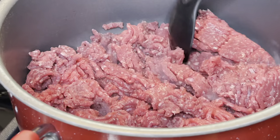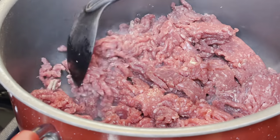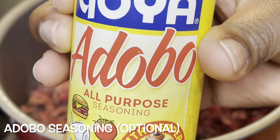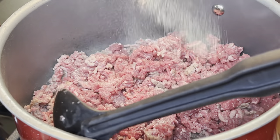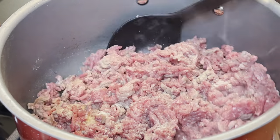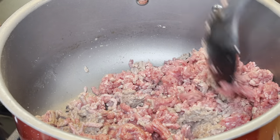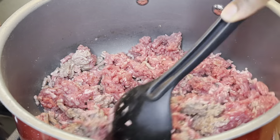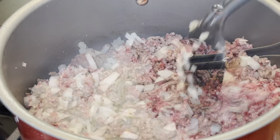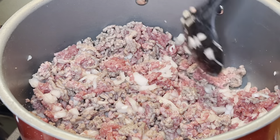I'm starting out by browning my ground beef. You can use ground turkey, ground chicken, or a meat substitute — that would be perfect for this too. I'm adding a little bit of adobo seasoning, which is totally optional, but I think the adobo adds a little extra flavor. Now I'm going to add a lot of onion — depending on how much you like — this is totally optional too, but I just like onions, so I'm adding that to my taco meat.